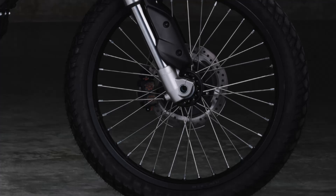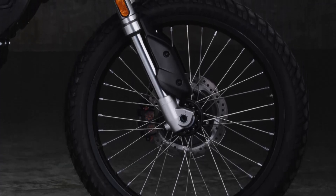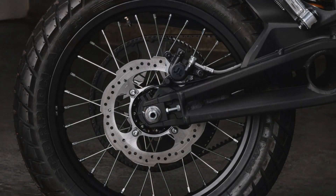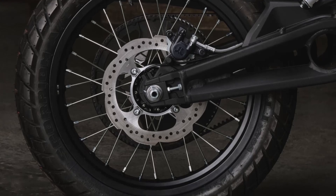Stopping power comes from dual 240-millimeter discs, both front and rear, complemented by advanced ABS technology. This ensures consistent and safe braking, whether you're on wet pavement or loose gravel.